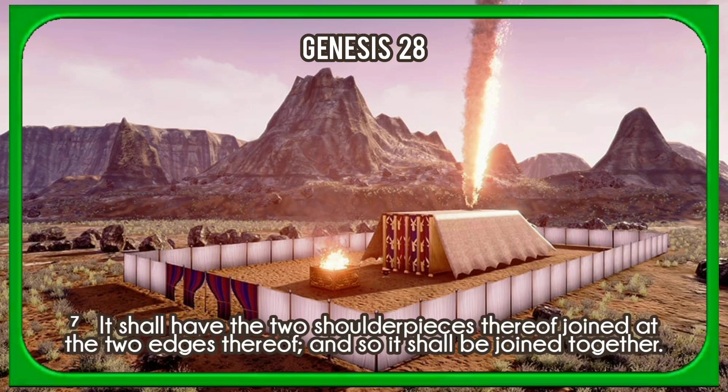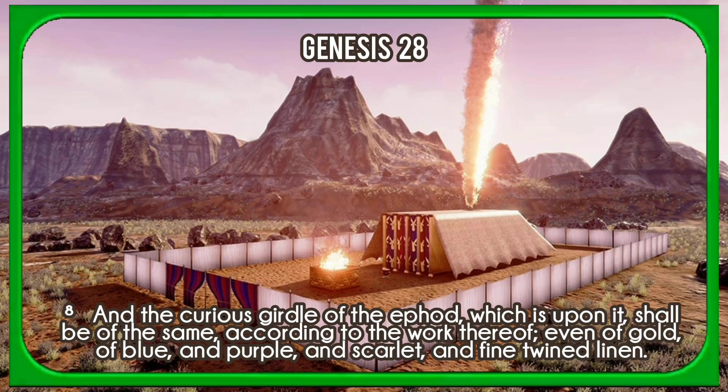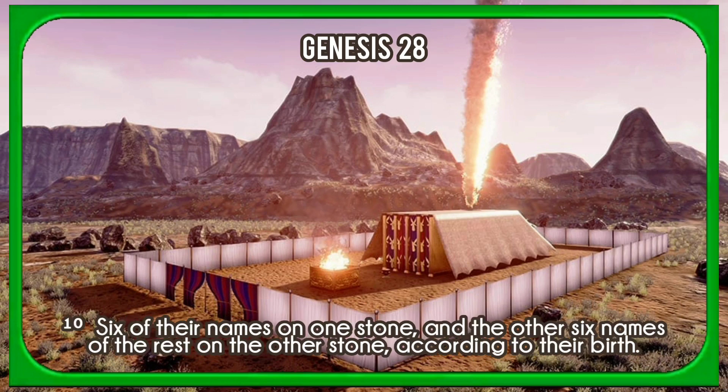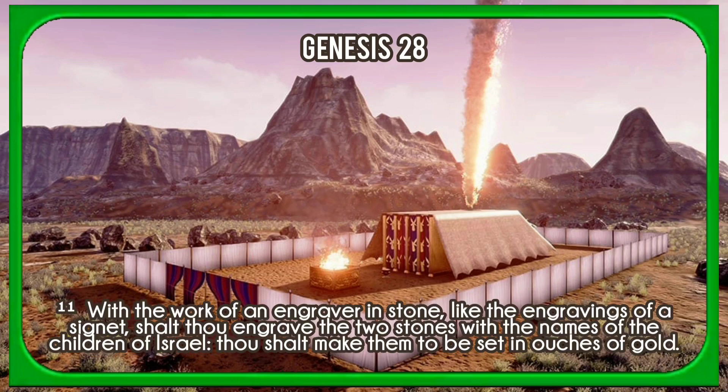It shall have the two shoulder pieces thereof joined at the two edges thereof, and so it shall be joined together. And the curious girdle of the ephod which is upon it shall be of the same according to the work thereof, even of gold, of blue, and purple, and scarlet, and fine twined linen. And thou shalt take two onyx stones, and engrave on them the names of the children of Israel, six of their names on one stone, and the other six names of the rest on the other stone, according to their birth. With the work of an engraver in stone, like the engravings of a signet, shalt thou engrave the two stones with the names of the children of Israel; thou shalt make them to be set in ouches of gold.